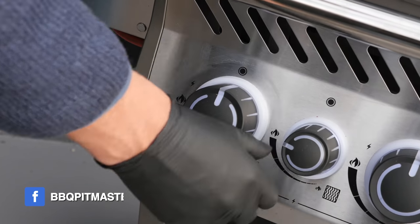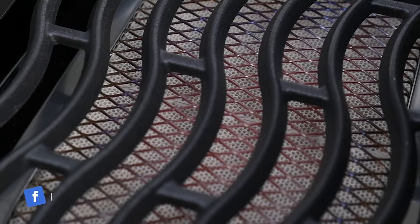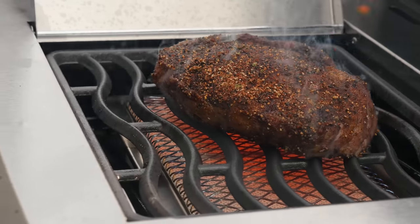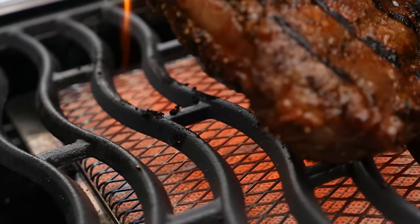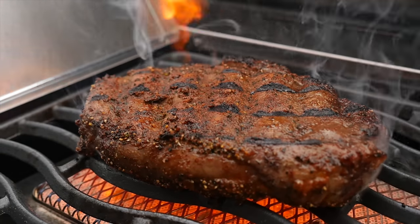While our steaks are resting, we're going to fire up our sizzle zone and let it come up to temperature. Turn on the gas, let it flow for five seconds, then turn on the ignition. Our steaks are sufficiently rested. Our sizzle zone is hot. It's time to put our steak on the sizzle zone and get some beautiful sear marks. We're only going to need a few minutes — we don't want the rub to burn too much. I'm going to flip the steak. Look at that beautiful sear mark. We got a little bit of caramelization and some of that fat has been rendering down.